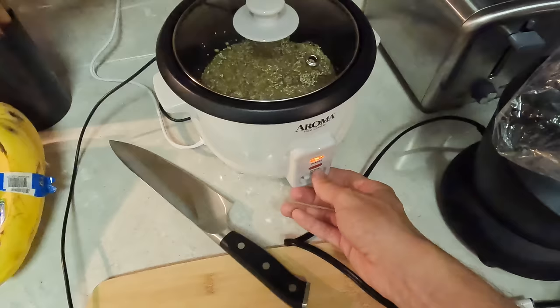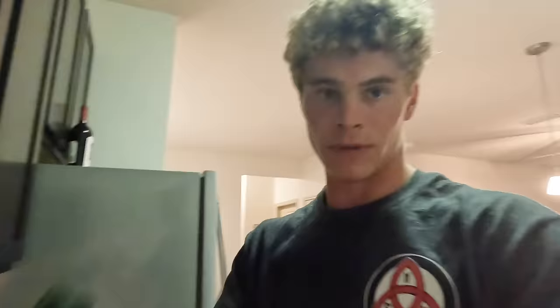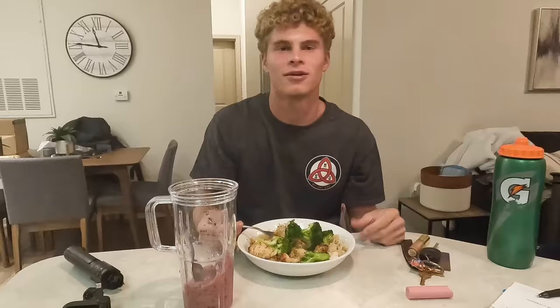Alright, so we got drills tomorrow. We're gonna do lemon pepper chicken, broccoli, and quinoa. All I gotta do is flip this to cook — wait about 30 minutes and it'll be ready. I'm gonna cut these chicken tenders and season with some olive oil, onion powder, lemon pepper, and garlic powder, then put them in the air fryer. Broccoli's looking good. Quinoa first, then get some chicken — dinner is served. Gonna kill them hills tomorrow.